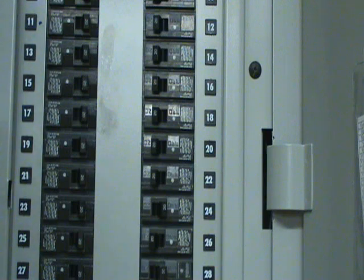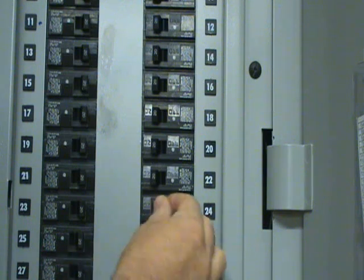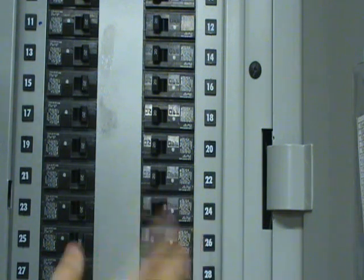If your fan does not come on, you want to make sure that you have power to the furnace, which can be in a breaker box or a fuse box. This is just a typical breaker shown in the off position. If it's in between the on and the off position, that's a sign that it is tripped. If the breaker is tripped, you can reset it and see if it works.